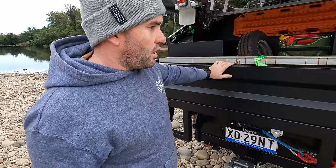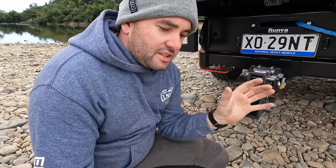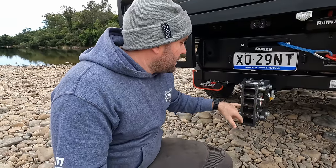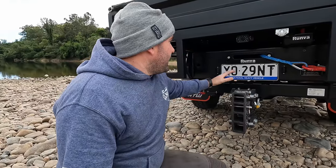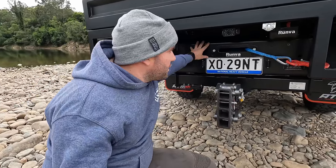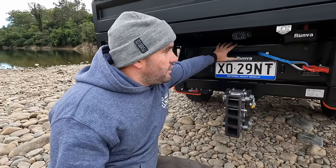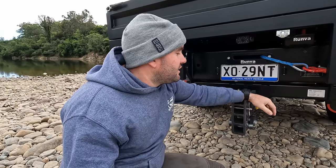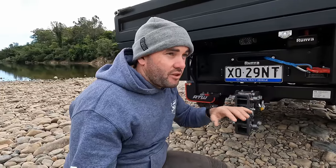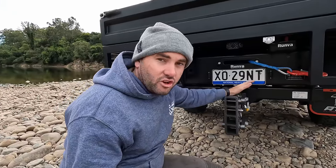We couldn't see the point in paying three grand for an extra fuel tank — the tray space is used for firewood or dirty gear. We've got a Gen Y hitch for towing, because truck suspension is a bit different to a car. The suspension hitch lets the car and caravan move independently, softening the ride on the caravan so you don't break it. Down here is an All-Terrain Warriors rear winch cradle bar — a four-and-a-half tonne tow bar, 450 kilo ball weight. There's a 17,500 pound Runva winch front and rear. If we get stuck, there's probably not going to be too many people who can pull this truck out, so the rear winch is just a bit of insurance.